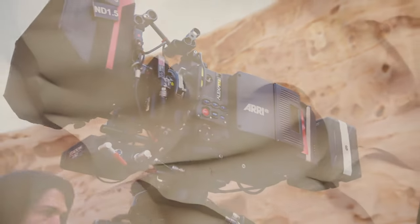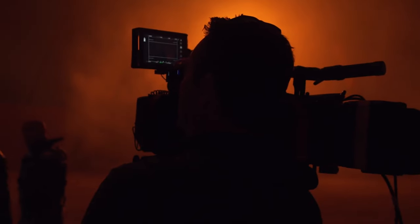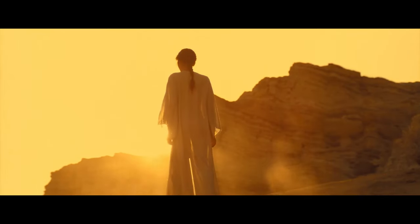First things first, Dune Part 1 was shot on the Arri Alexa LF IMAX and the Arri Alexa Mini LF, both cameras approved for the IMAX screen.